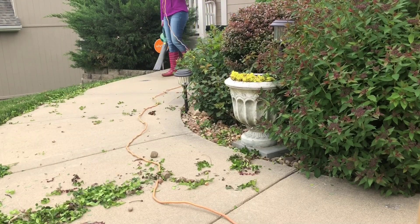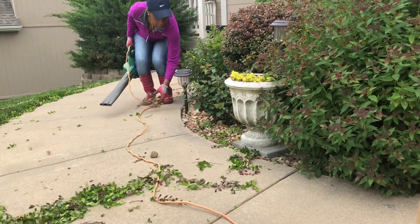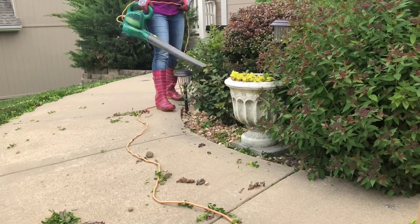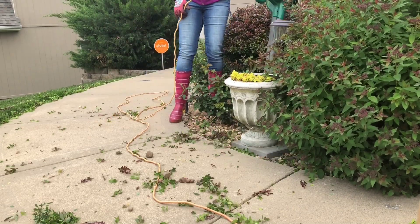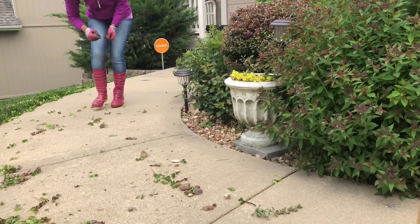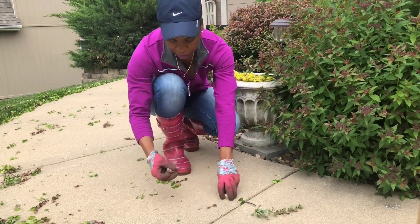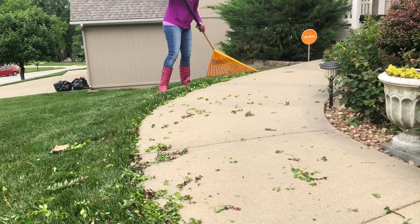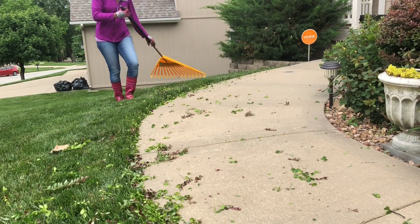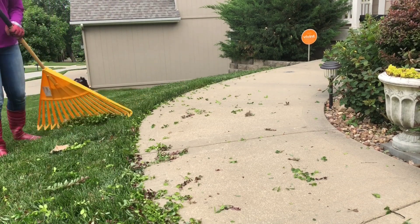Now time for clean up. I'll use my blower. Now picking the river rocks and putting them back into the bed. I'm also using a rake to remove all the clippings from the crest.